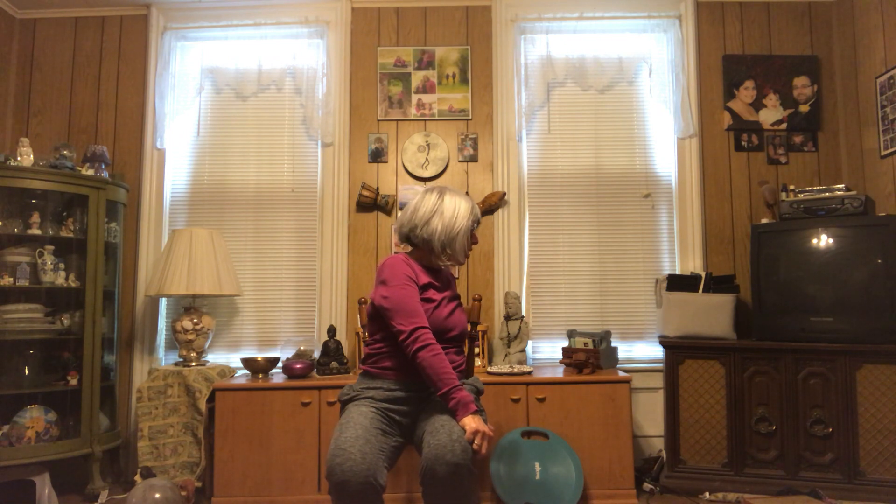Let's bring our hands back into our lap and go right into a nice spinal twist. Take your right hand, place it on the outside of the left thigh. The left arm comes to the back of the chair. Nice tall back. Taking a nice deep breath in center. And as you release the breath, turn and look over your left shoulder.